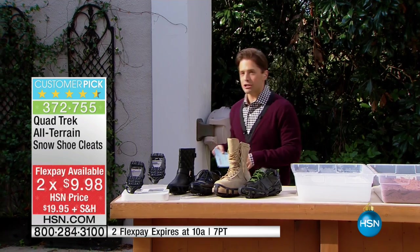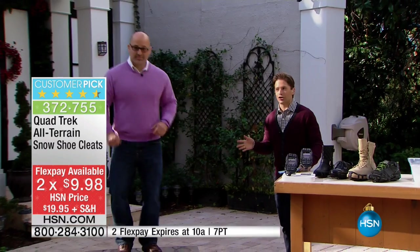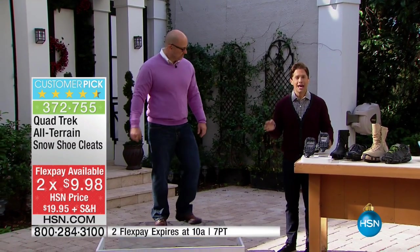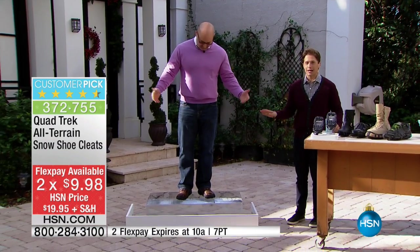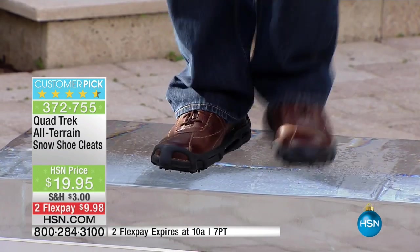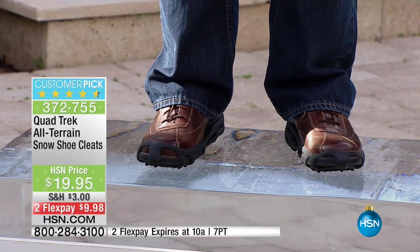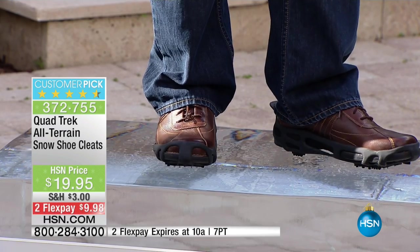Mike Spinelli is joining us. He's going to show you just how well they work and how universal they are, but be quick to order because already a hundred have been ordered. If you can believe it, I'm actually standing on a block of ice and I'm running in place, and I have no worries about falling, no worries about slipping because of the quad treks that I put on the shoes I walked into the studio with.